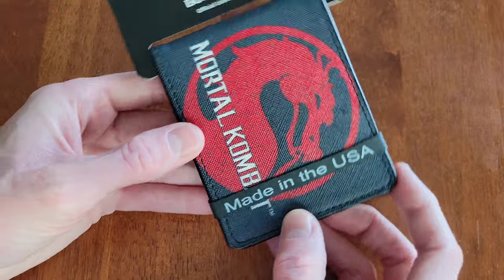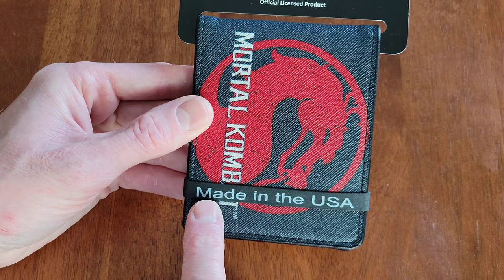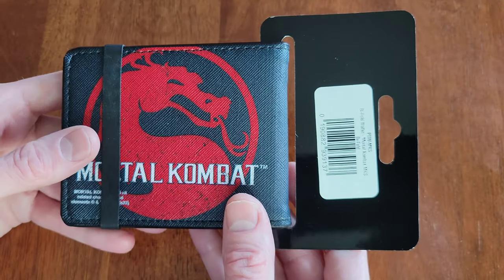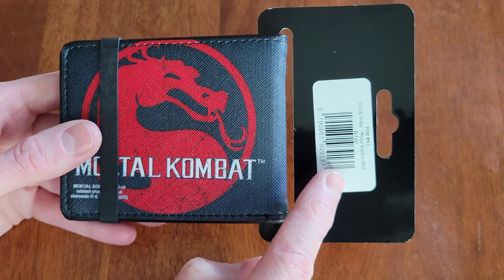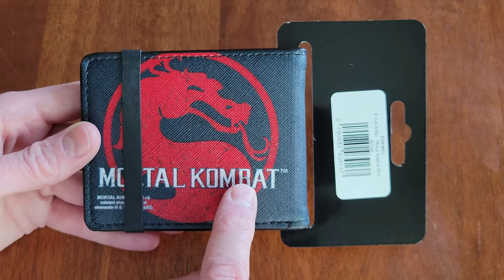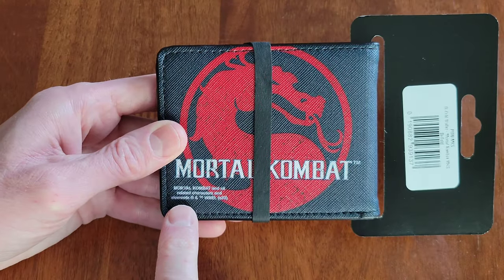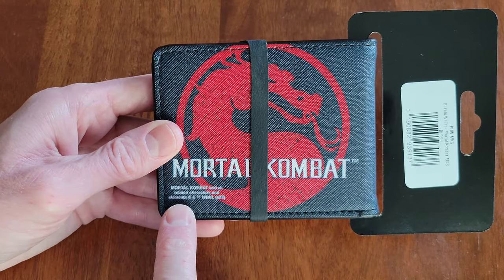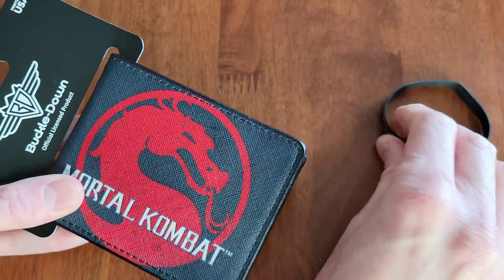There's a rubber band here that says 'Made in the USA.' If we take a look at the back, here is the barcode information, and we have the Mortal Kombat picture on the back as well. It also says 'Mortal Kombat,' and if we move the rubber band there's also some information right here.